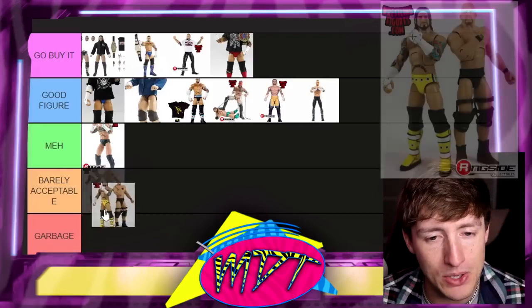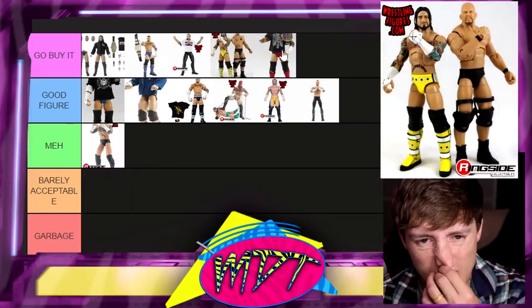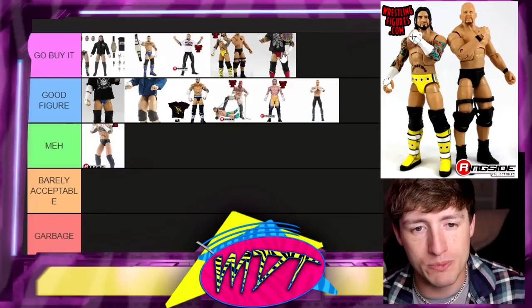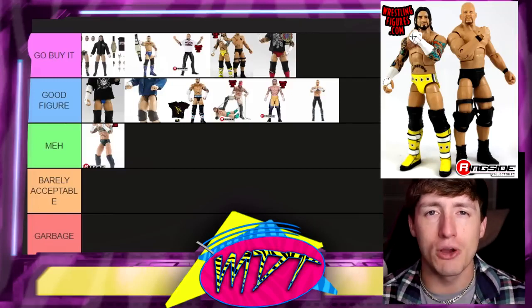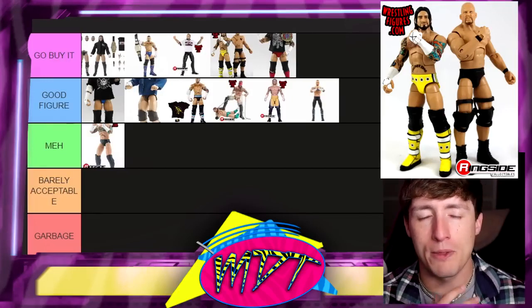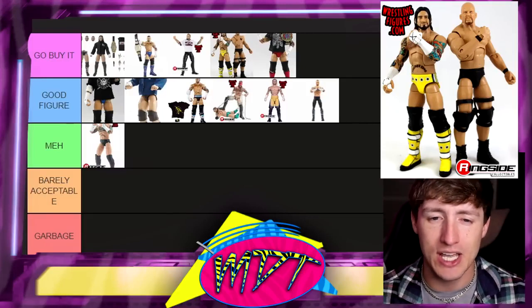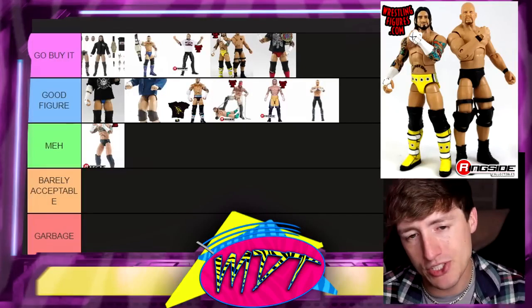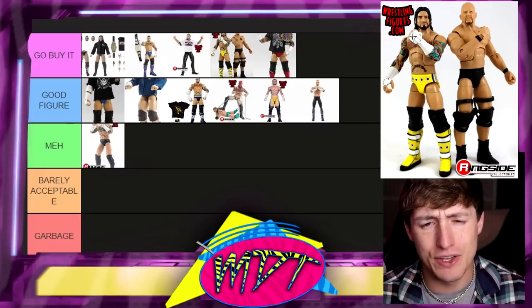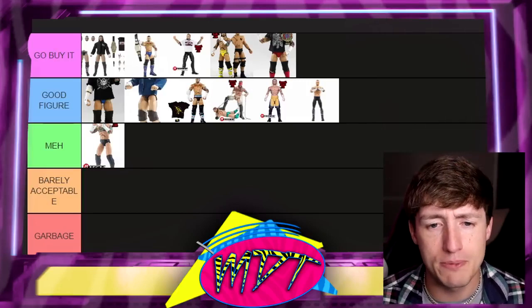Next up is All-Star CM Punk. I love this figure — I'm going to put it above the ringside exclusive. I actually took my existing one and put one of the Battle Pack head sculpts with the thicker beard on there. It's chef's kiss — kind of like pipe bomb Punk if you fix it up a little bit. It's a great figure. I love that gear; it's one of my favorite CM Punk gears ever made in figure form.